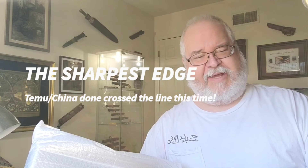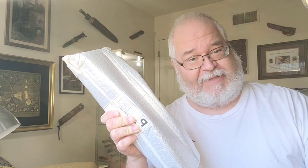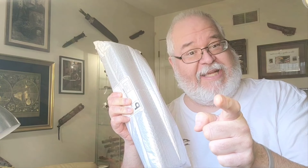China is known for making a lot of replicated knives, but they crossed the line with this one. What is up knife community, this is Blade Love coming at you from the sharpest edge. You are with me in the man cave, and today I have the Temu purchase that has crossed the line. Replicated knives — I don't mind if they make a replicated Buck, a replicated Cold Steel, or even a replicated Microtech. But how dare they make a replicated OKC 3S Marine Corps bayonet. Let's check her out right now.